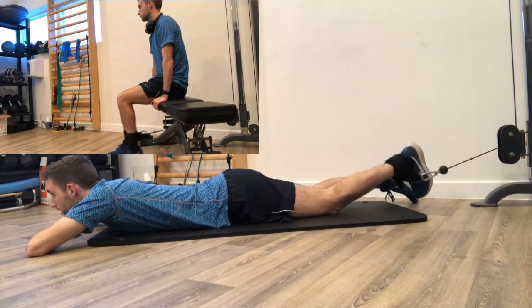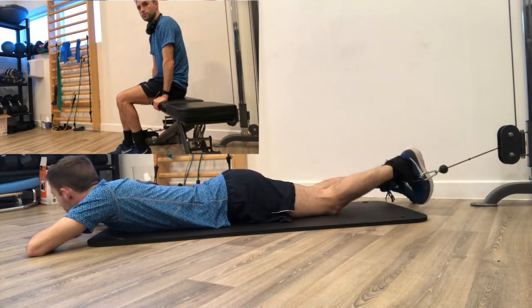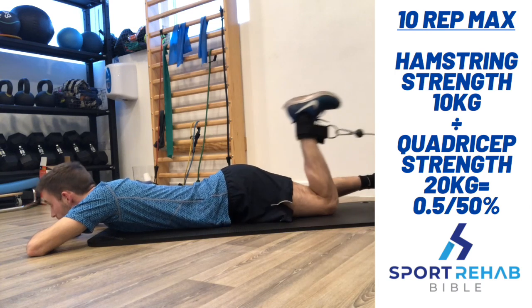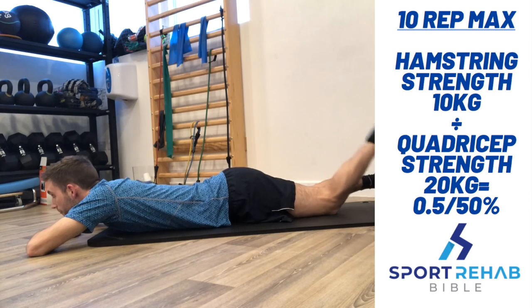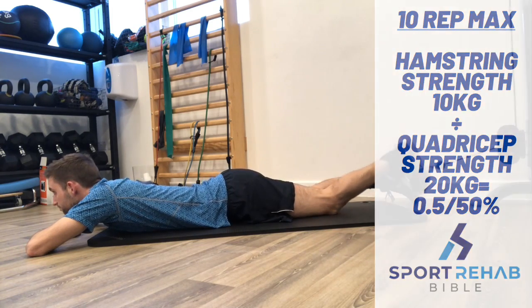We'll take a simple knee extension and knee flexion exercise on a pulley machine to target our quadriceps and hamstrings. Let's say we calculate our 10 repetition max for each exercise, then divide the weight we can lift with our hamstrings — which is 10 kilos in this example — by the weight used by our quadriceps, which is 20. This ratio then equals 0.5 or 50%, which means our hamstrings can generate 50% of the strength that the quadriceps can generate.